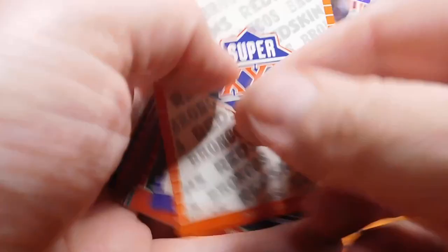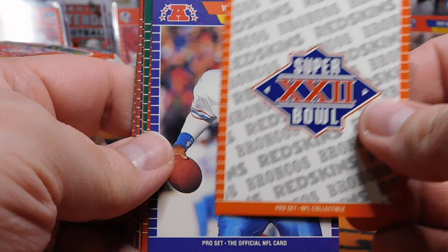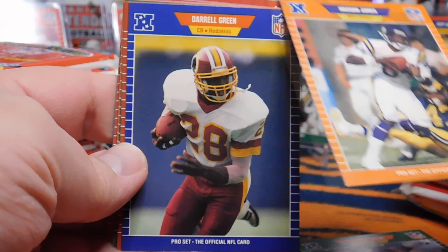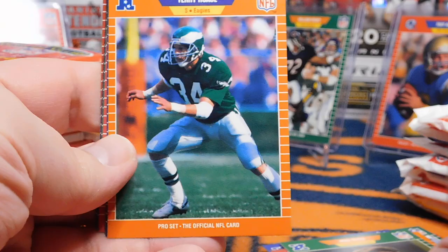Pack number two. For those of you who ripped this back in the day when it first came out, let me know your thoughts on this product. It was basically Topps and then we had Pro-Set and Score. Action Pack also put out a little mini set with three teams from this year. And we're already seeing a whole bunch of the exact same cards — how crazy is that? Deja vu.